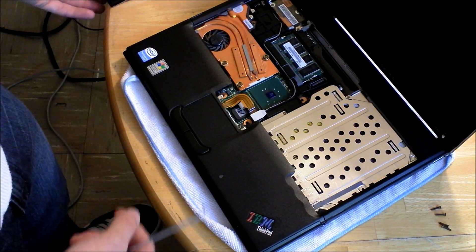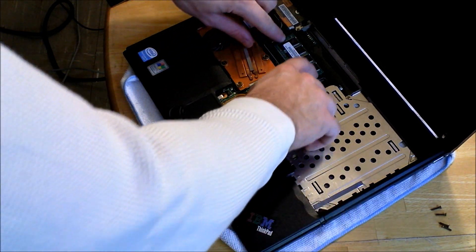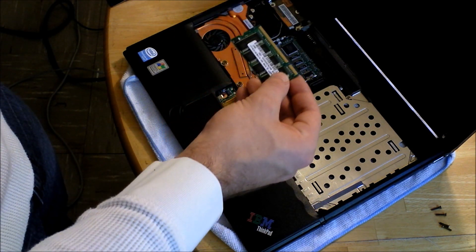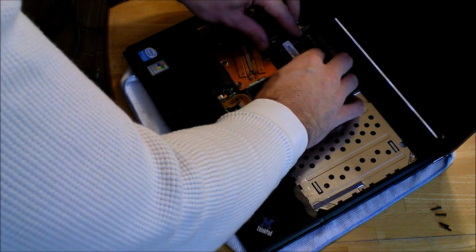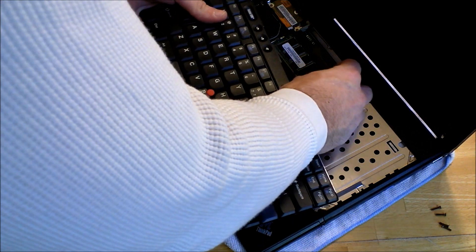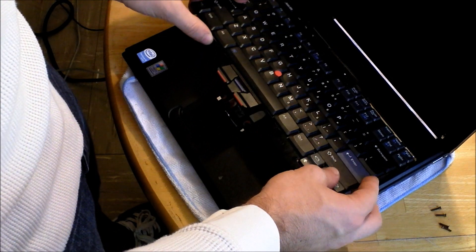As you can see here, we have access to the memory stick to remove it. Push out the sides and be able to just pull it out. I already have a 1GB stick in here, so I'm going to leave it. But this is where you would put in your new memory if you had gotten some. They come with PC2700, so that's what I would recommend putting back in. But you can use PC2100, and PC3200 will downclock, so you'll be able to use that as well.